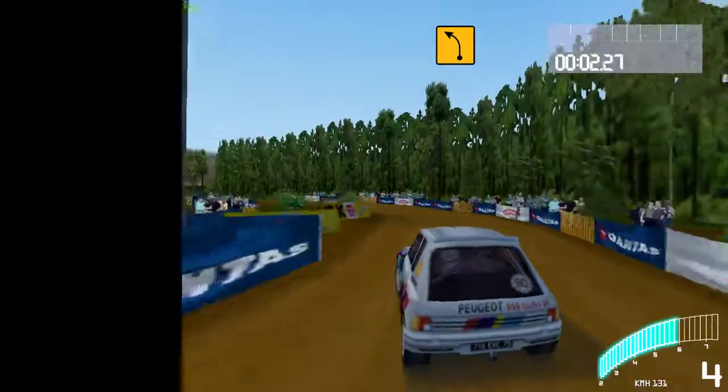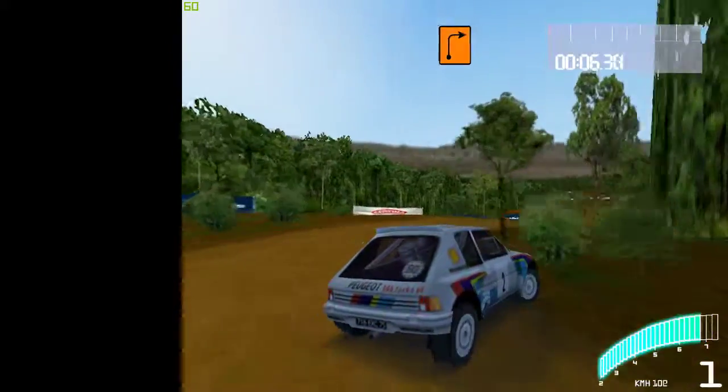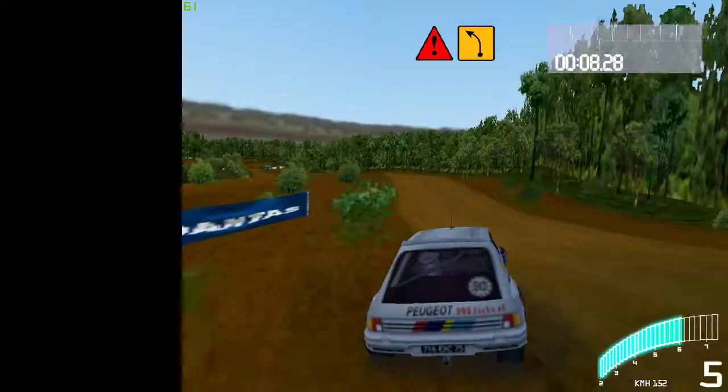Long feed left. 30, 3 right. 50, jump, instant feed left.